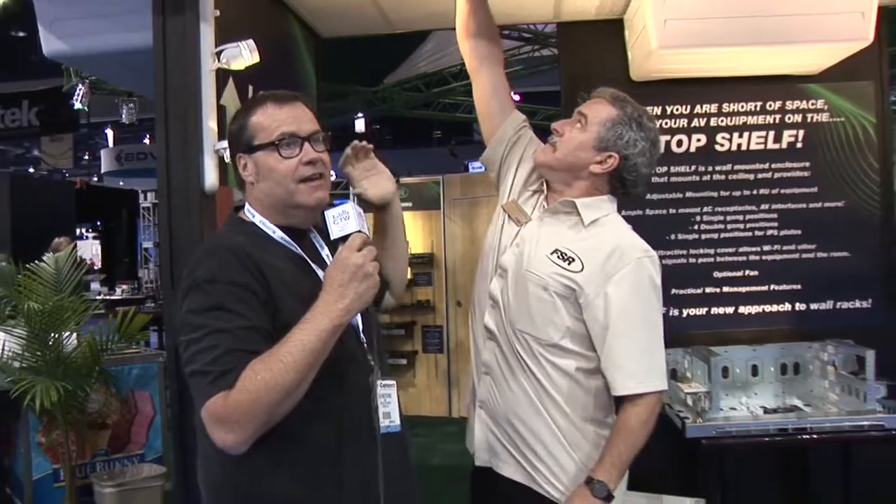So these are two things — the iPad wall mount and these ceiling mounts — that we thought were very cool. We actually saw these literally the first moment we walked in and wanted to make sure we caught them on video, because they are great solutions for classrooms, coffee houses, or wherever you need to tuck away amplifiers, DSP, or other gear. FSR's website is FSRINC.com — make sure you go to the website and look at these products, and they are all shipping now.